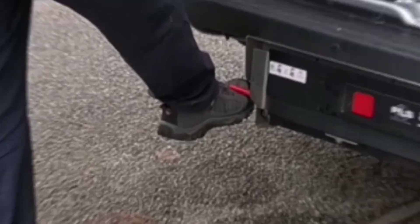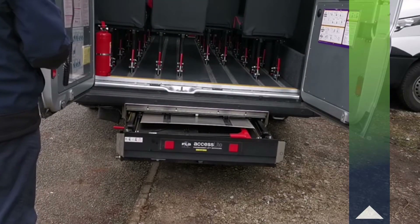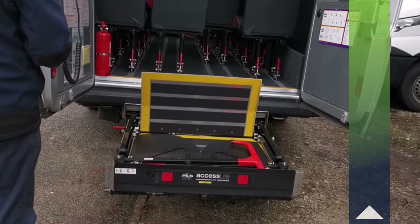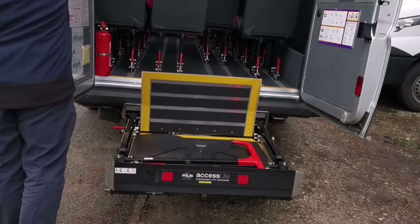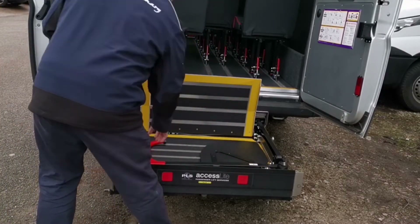First you'll need to release the locking mechanism by raising the lever upwards. Now press up to extend the lift. Once you've reached this position you'll need to extend the two safety rails — first left, then right.